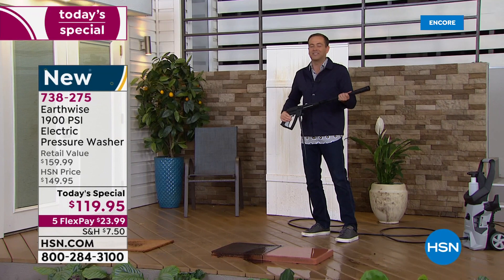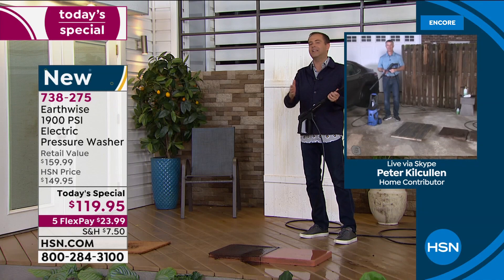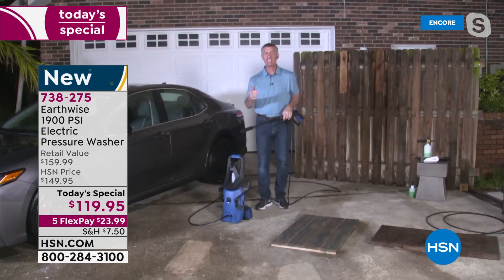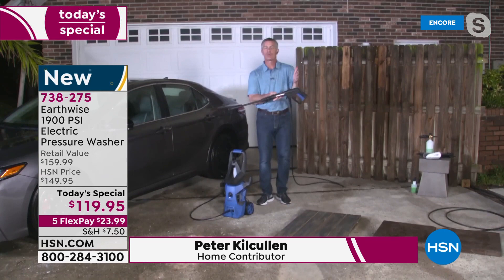Mr. Pete Cullcullen joins us. Pete, what an awesome success — these pressure washers keep on getting better, and in 2021 they're better than they've ever been before. Absolutely, Adam. I've been presenting them for 17 years, and it really has improved. It's everyone's favorite outdoor tool to make your home look great.